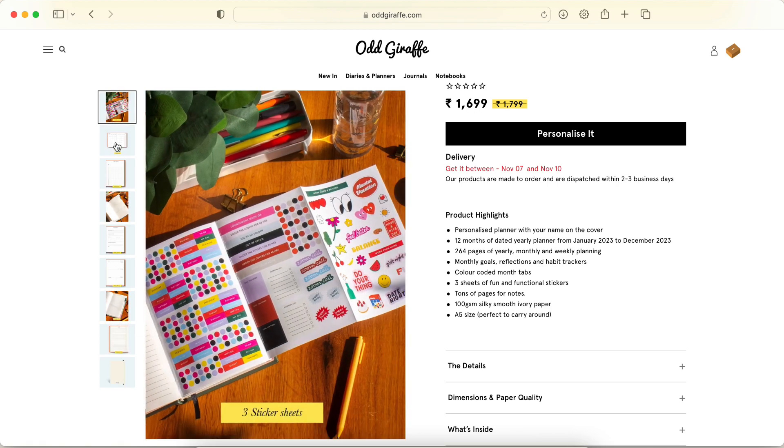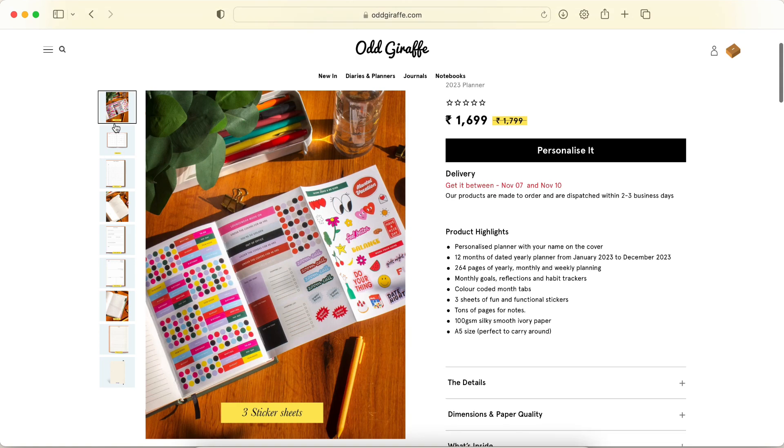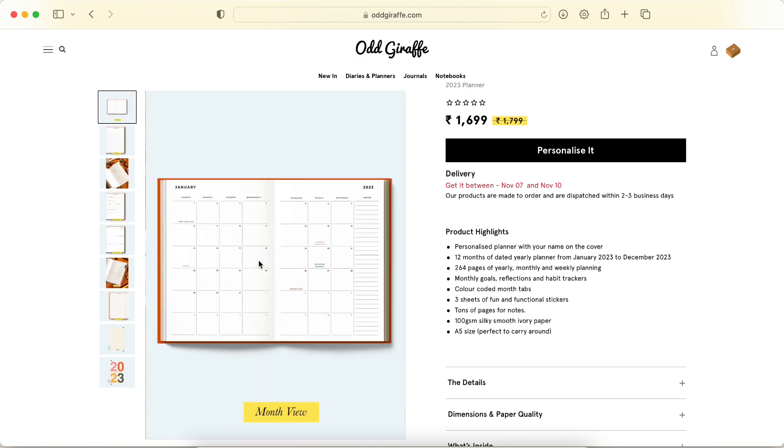You have three sticker sheets — two are functional and one is decorative in their signature full colorful style. It looks nice. It might look a bit much when you see them together, but when you start using them in the planner, especially since it has plain spreads, they'll look really nice.